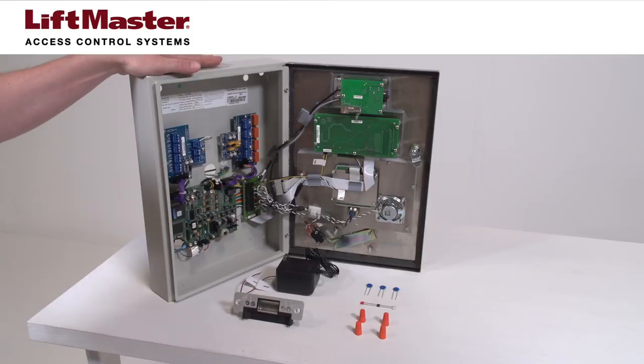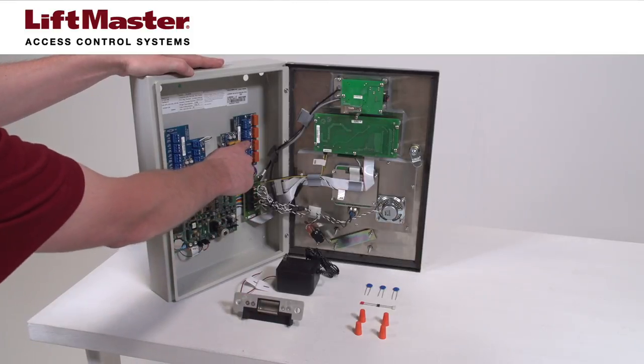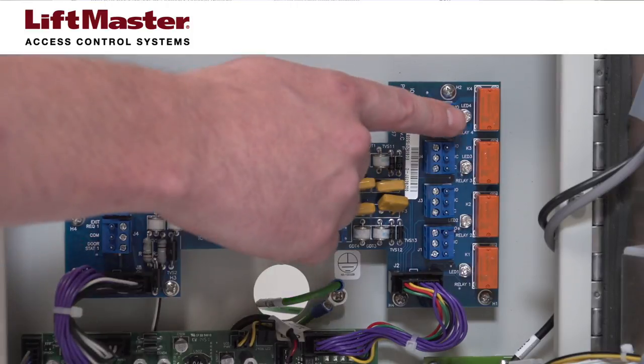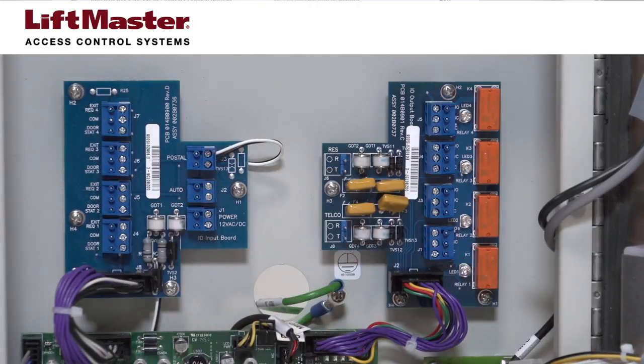For demonstration purposes, we will connect a door strike to our EL2000SS using relay number 2. Door strikes can be connected to any of the four relays. Be sure to configure the selected relay for use as a door strike in the programming for the telephone entry system.